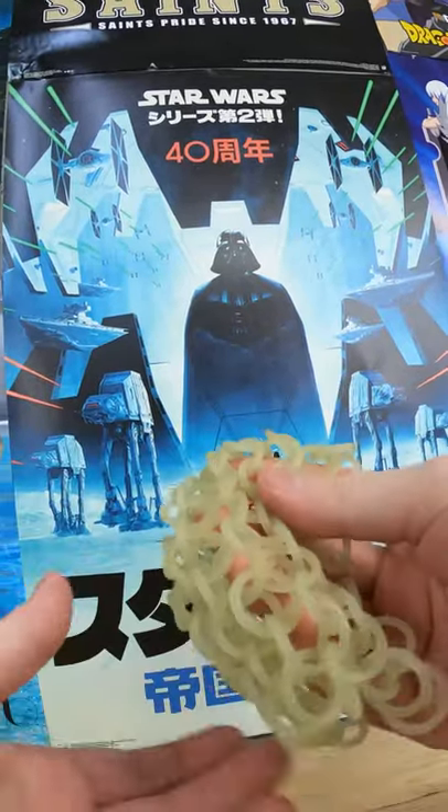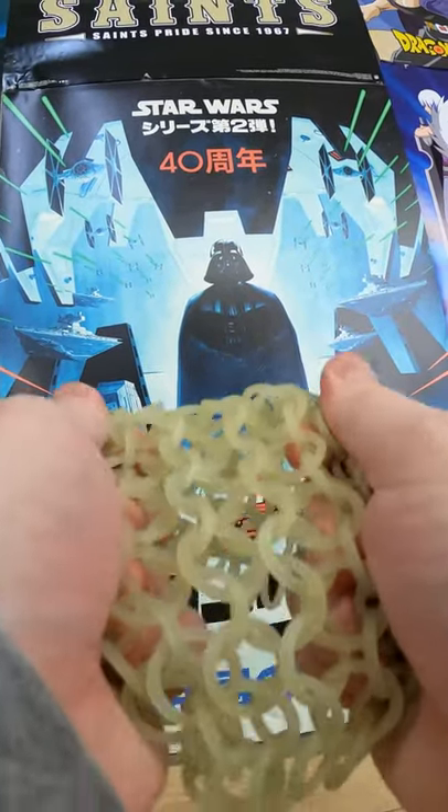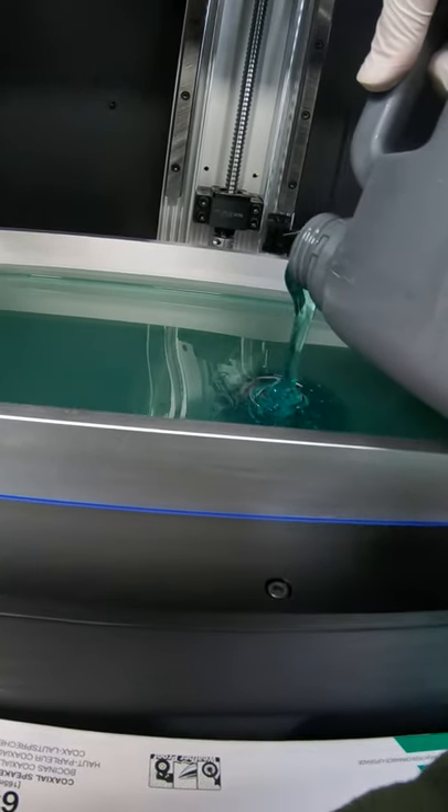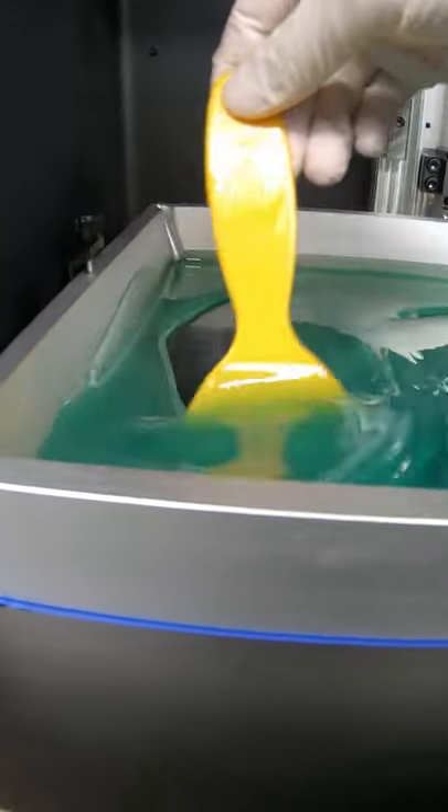Check this out — I 3D printed chainmail armor! I had to use a super strong resin so it wouldn't break, and the resin was blue, which is awesome because that's my favorite color. It looks just beautiful.